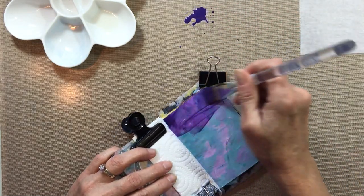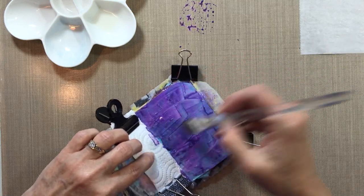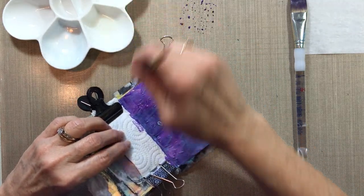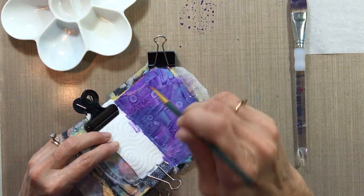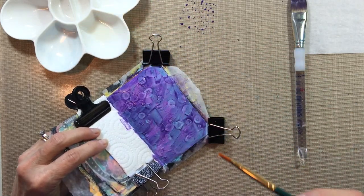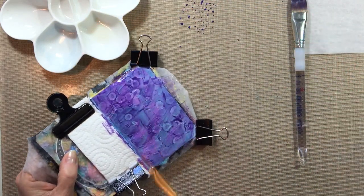Brush it on quickly. It's nice and wet. Dip the handle of your brush in the alcohol and touch it to your page in a couple of spots. You see that magic happening? It's so cool! Then you can wet your brush and shake it on to get some more. But see, it's only working on the spots that are still wet, so you probably should make sure you get enough wet paint on first.